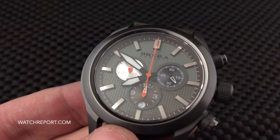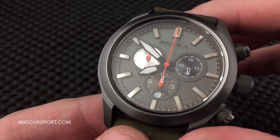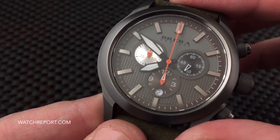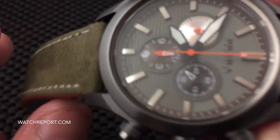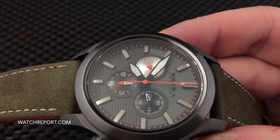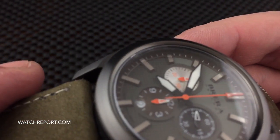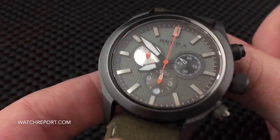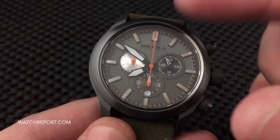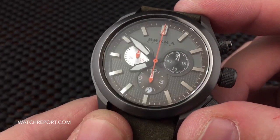But take a look at all the work that's gone into the dial. You have two different textures — a matte finish for the upper dial and an aggressive texture on the bottom portion. There are multiple colors and very large applied steel markers. The only lume applied is on the hour, minute, and second hands, and the sub-dial register hands.